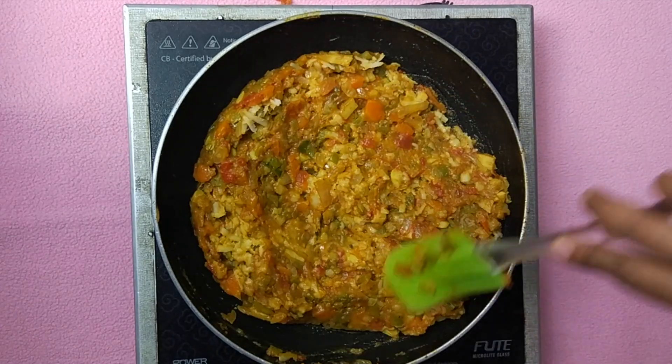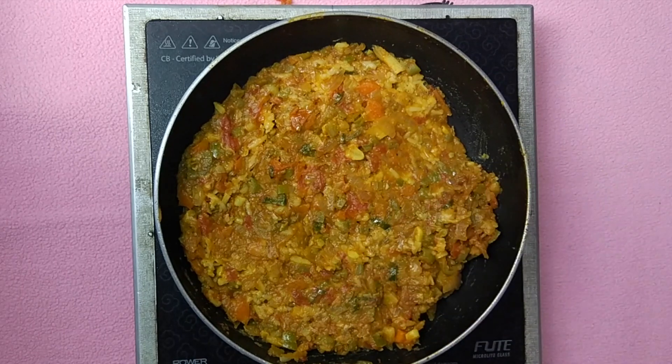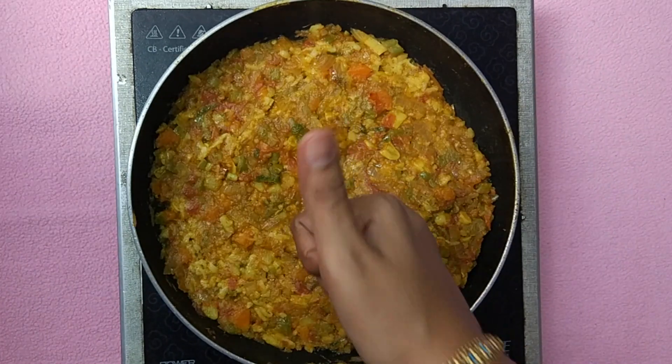Our filling for the tawa burger is ready. Garnish it with a dash of lemon juice from half a lemon and some chopped coriander leaves.